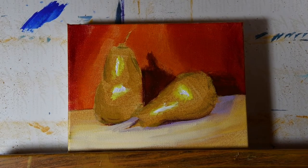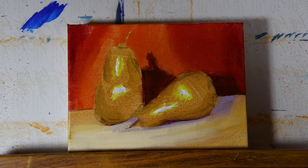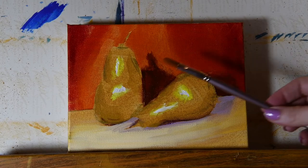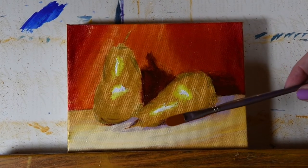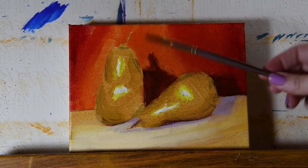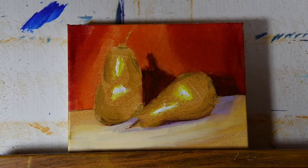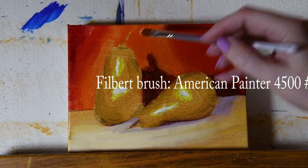I'm going to switch brushes now and go over to this Filbert — this is an American Painter 4500 size 12. Again, you can use any brushes you like; you could use a round brush for this, really any brush that you enjoy.